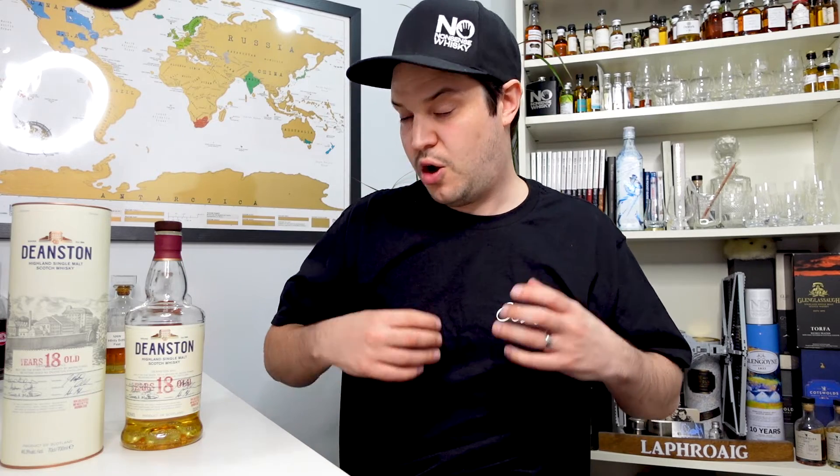Let's talk about value. The £50 I paid is an absolute bargain — if you could pick this up for that at retail it would fly off the shelves. At the £60 to £65 mark I think you're still getting a bargain. When you push into the £70 to £80 range I still think it's worth the money, maybe with a little more consideration. It fits in quite well with other 18 year olds on the market.